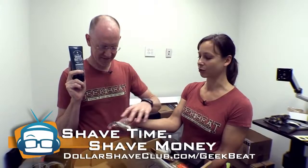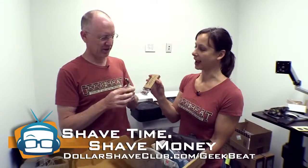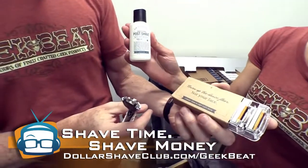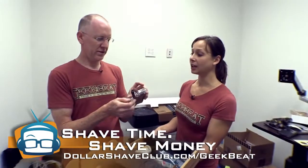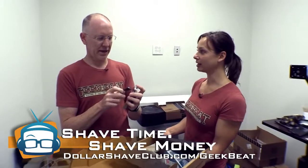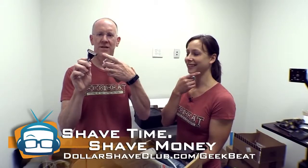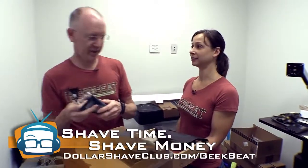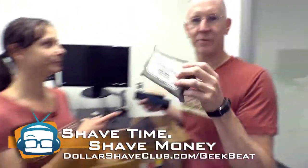Look at this razor — it's nice and heavy, a manly razor — and blades. Once you're done shaving, you can use the post-shave moisturizer. Change your blades once a week. These are nice blades with moisturizing strips. You can get this starting at like a dollar a month — you can start shaving better. Don't forget your butt wipes.